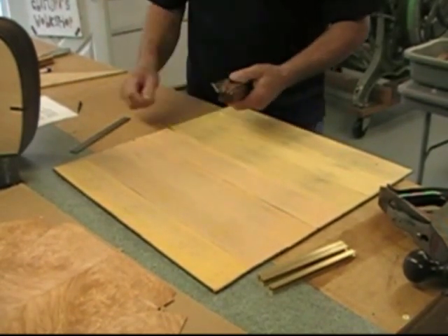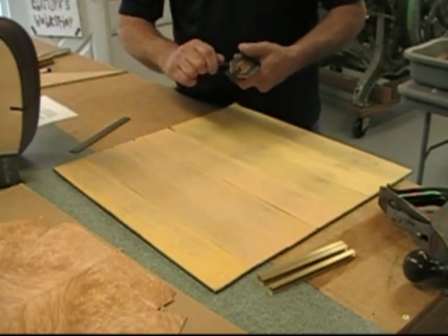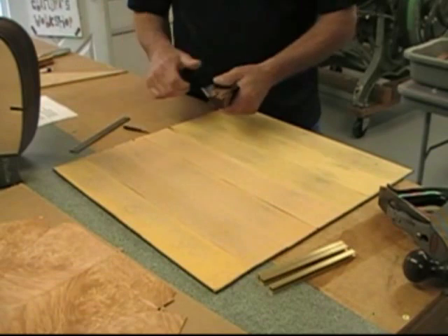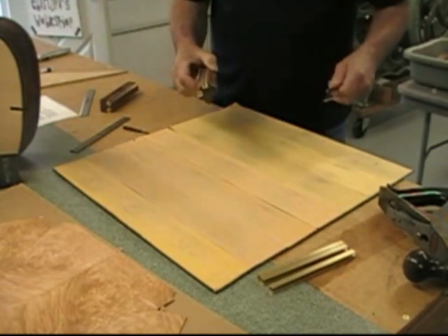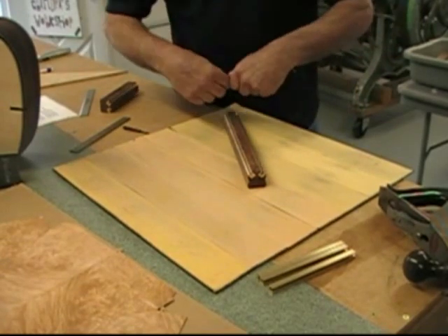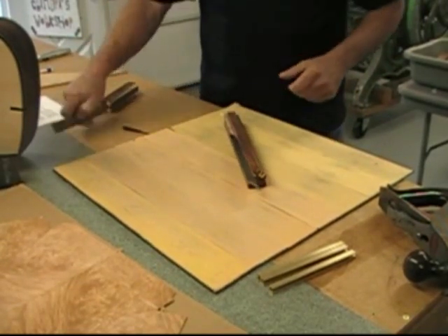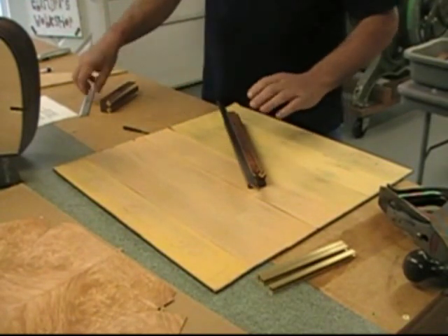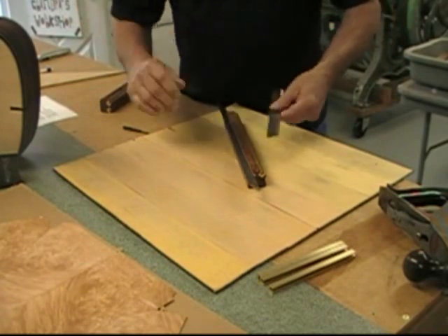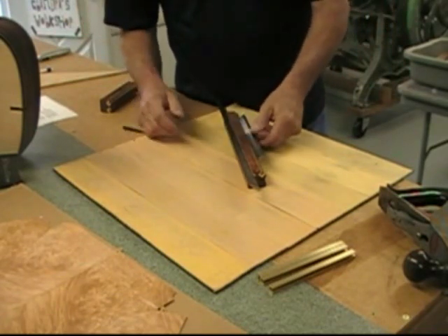Another thing you can do with a 12 inch sharpener: it's good for up to about eight inch knives because you don't want to get them any longer than that. You can put two on one side, center them, one on the other side in the center, and then sharpen.